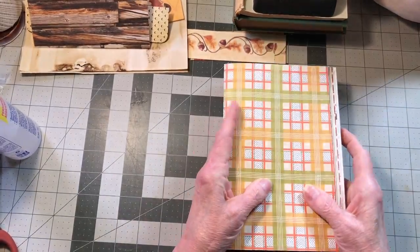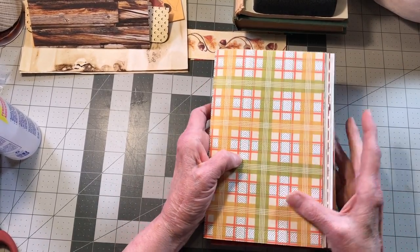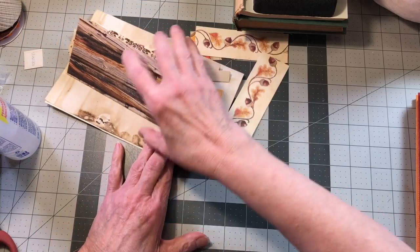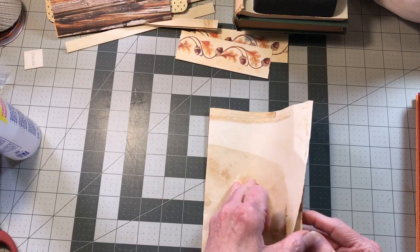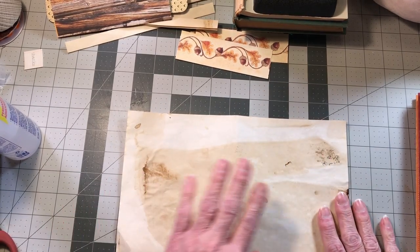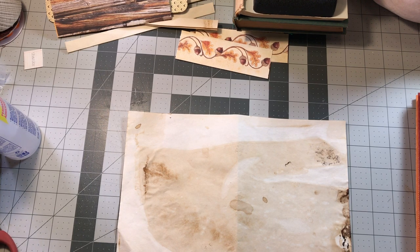The next thing I want to do is set signatures aside and hinge some paper. I want to cut this paper in half and hinge it on. I meant to have three of these — I think these others are laying up here. You can see where some of this got really dark, but we're going to cover that up.